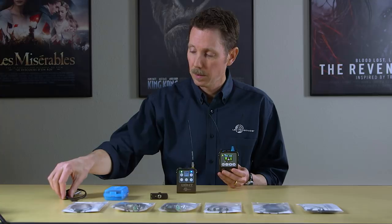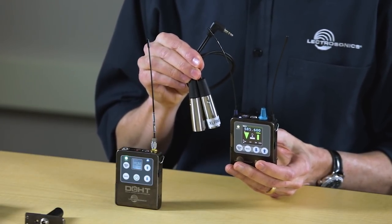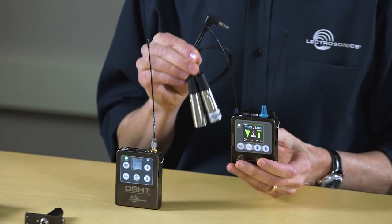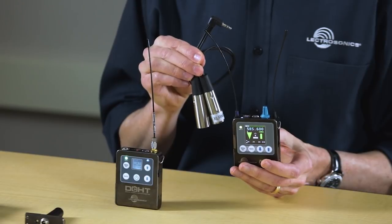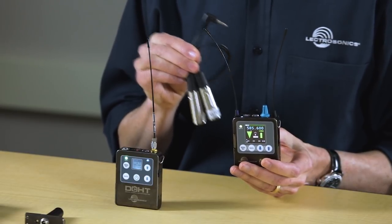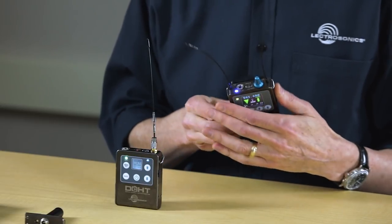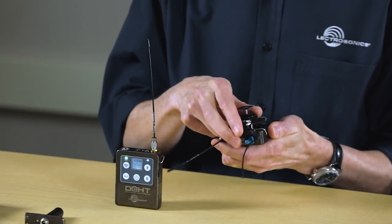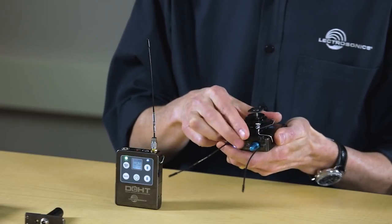For camera hop use with the M2R receiver, you'll need a cable with a 1/8 inch stereo plug on one end and two XLRs on the other — this kind of cable is readily available from a variety of sources, and most Lectrosonics dealers will probably have something like this in stock. For mounting the M2R receiver on portable cameras, one option is to use the LR shoe assembly, which just snaps right into the belt clip.